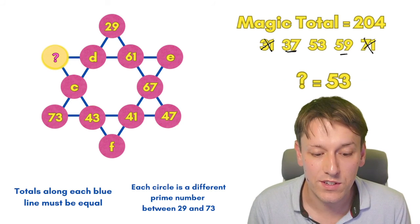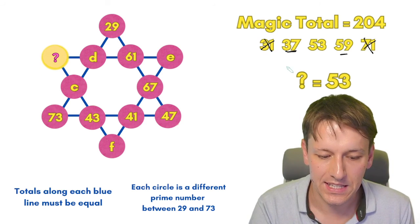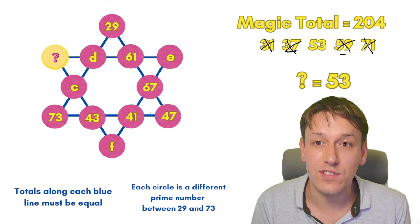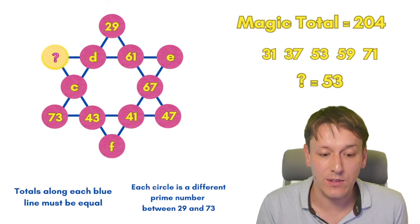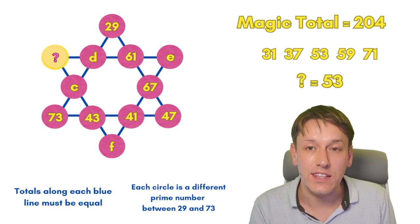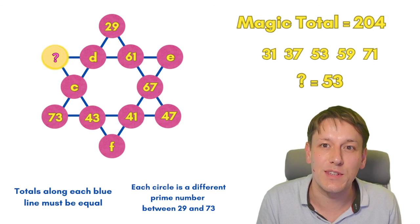When we think about the question mark: 31 and 71 are used for C and D, 37 and 59 are used for E and F, and that only leaves the question mark to be 53. So we've managed to work out the question mark without actually working out C, D, E, and F individually — but you can also work them out individually from here if you want to, so why don't you have a go at that and leave those answers in the comments for me.